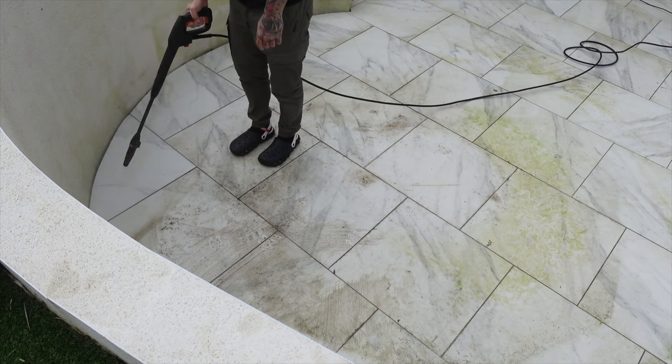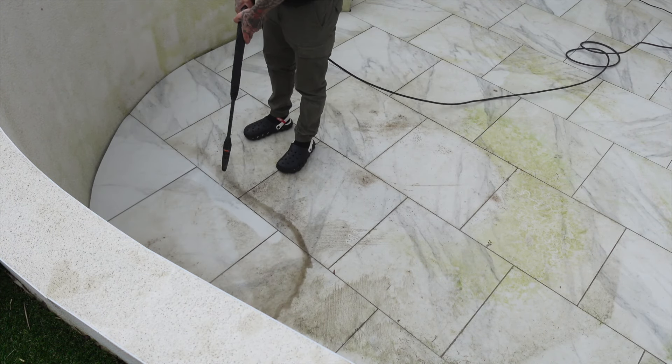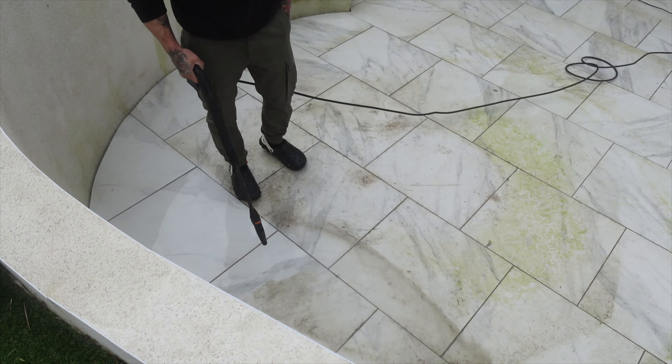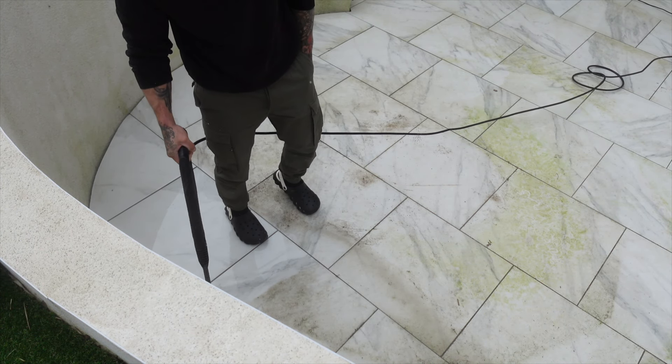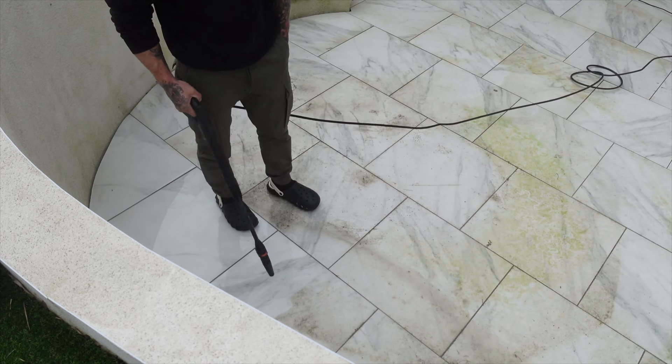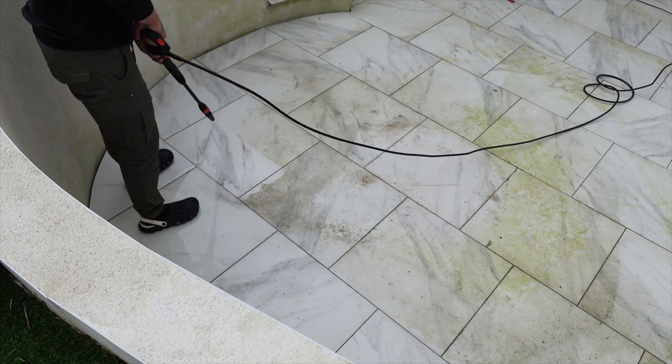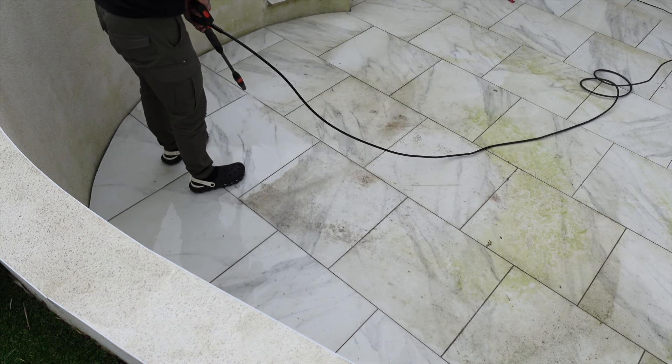While I was vacuuming the grass — which by the way took so long — Clint was down on the patio using the jet washer to try and get it as clean as possible. We are going to get it professionally cleaned hopefully in the next few weeks, but for now this will do and got rid of the majority of dirt and marks.